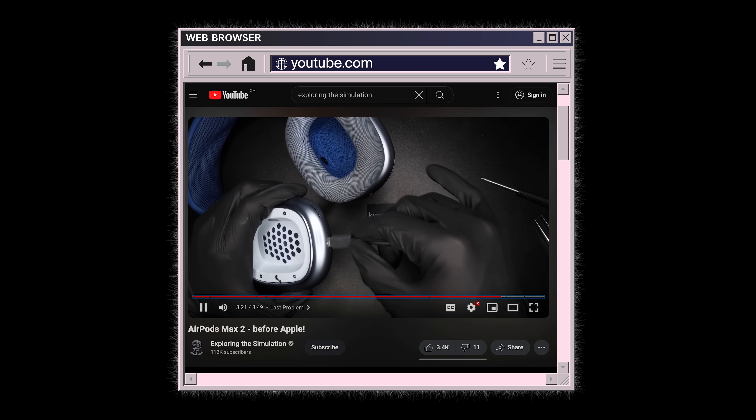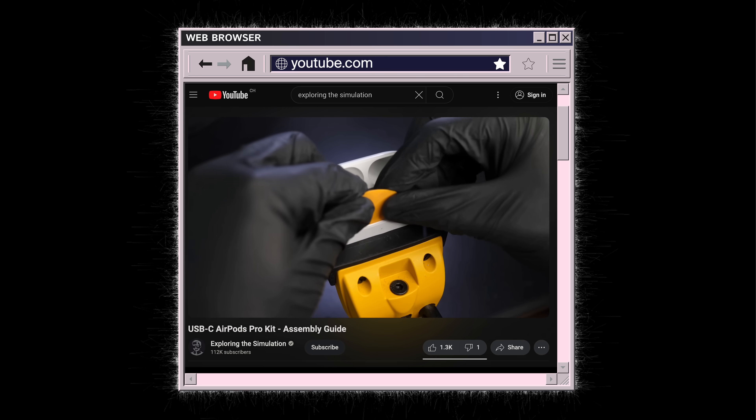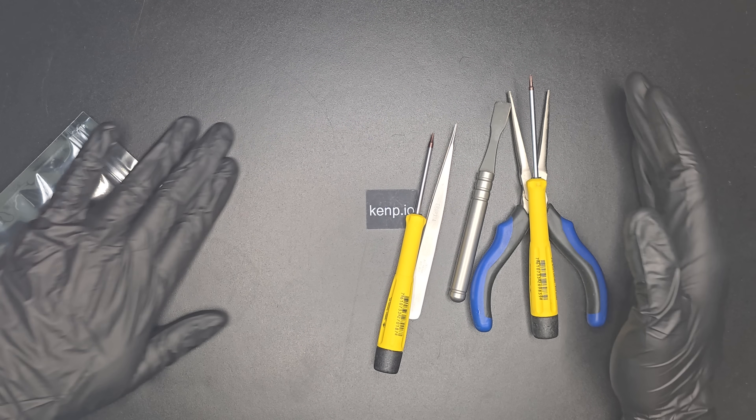Do you also feel like new products are not that exciting? You wish you could just upgrade the ones you already have instead of buying new ones? For the past year, I've been selling those kits to get the updated USB-C port on your AirPods. But they take some time to install, and you need tools, and that means you can potentially damage your device while installing them.